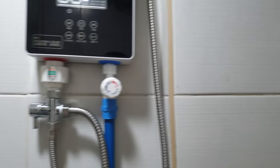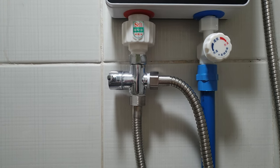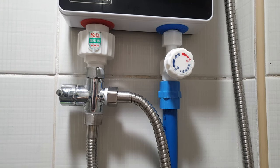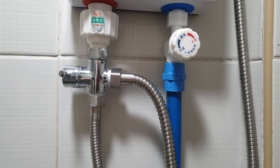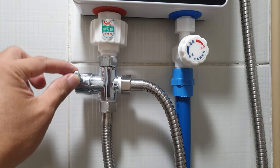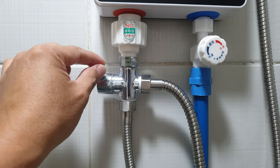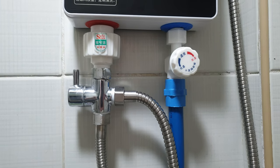If you put the lever in the middle, both the hand shower and the overhead shower will have water. However, since my water pressure here is very low, I just opt for either the overhead or the hand shower at one time.